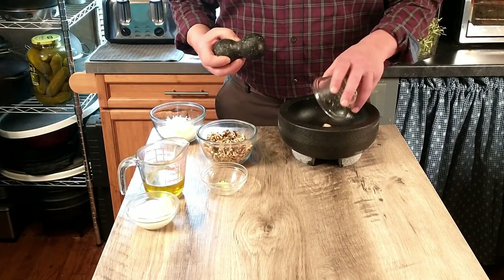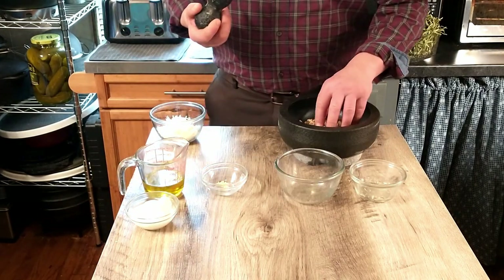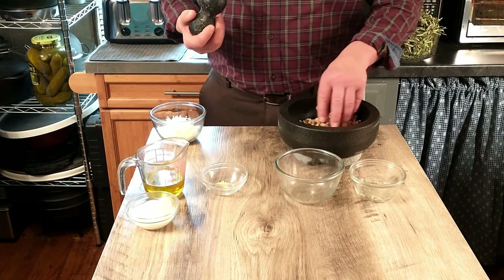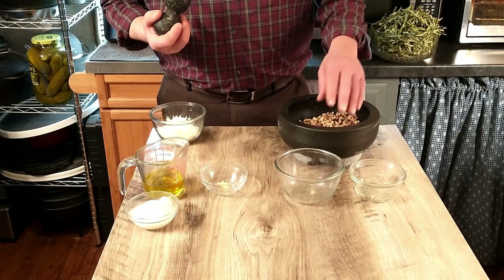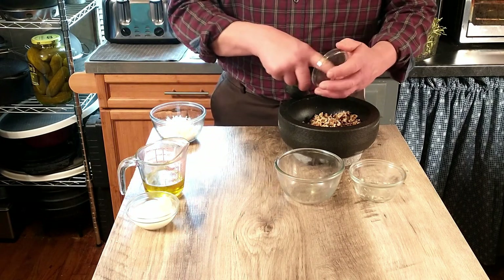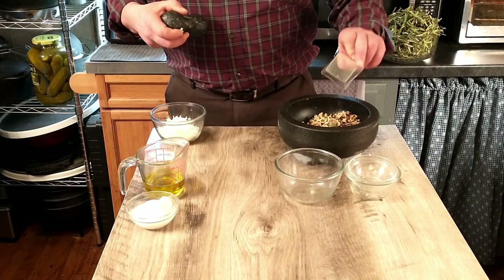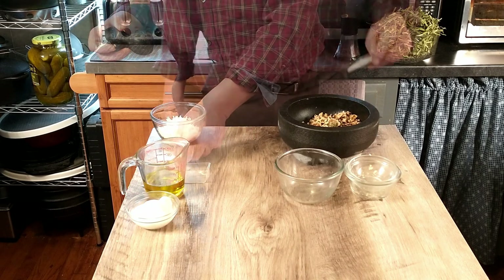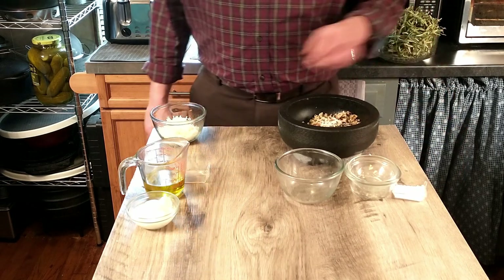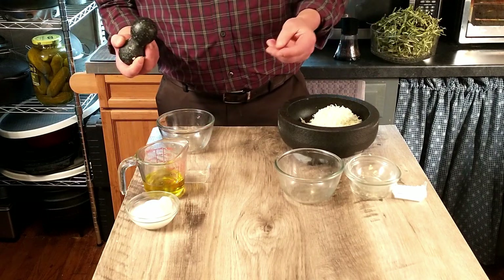We're going to start by adding our ingredients. The order isn't super important but we're going to add breadcrumbs first. The recipe calls for the walnuts to be shelled and the skin removed, but we didn't have whole walnuts — we have already chopped walnuts which is what we're using today. We're going to add our garlic, our marjoram, and our cheese. The oil and yogurt will come later.